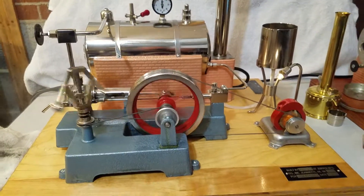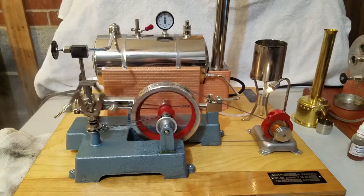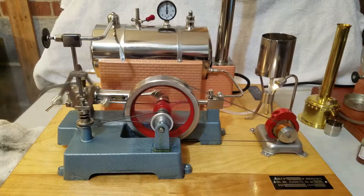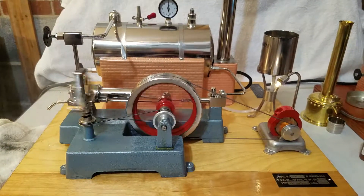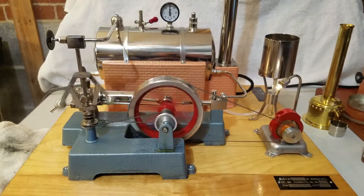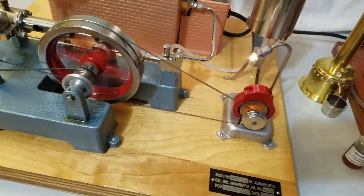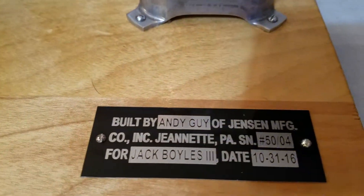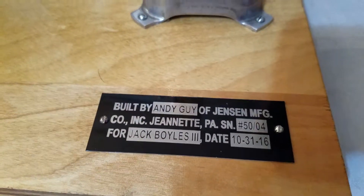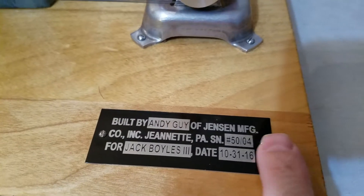If you contact Dorita at Jensen, they will put you on a list. They take half your payment up front and then the remaining balance upon delivery. This particular engine that you see here I purchased in 2016, and I had a placard made showing that it was built by Andy Guy of Jensen Manufacturing — this is number 4.